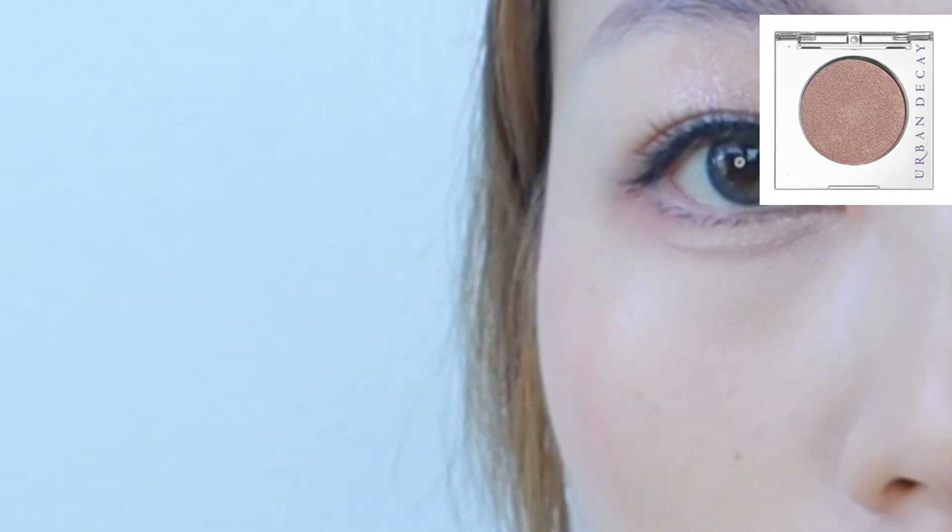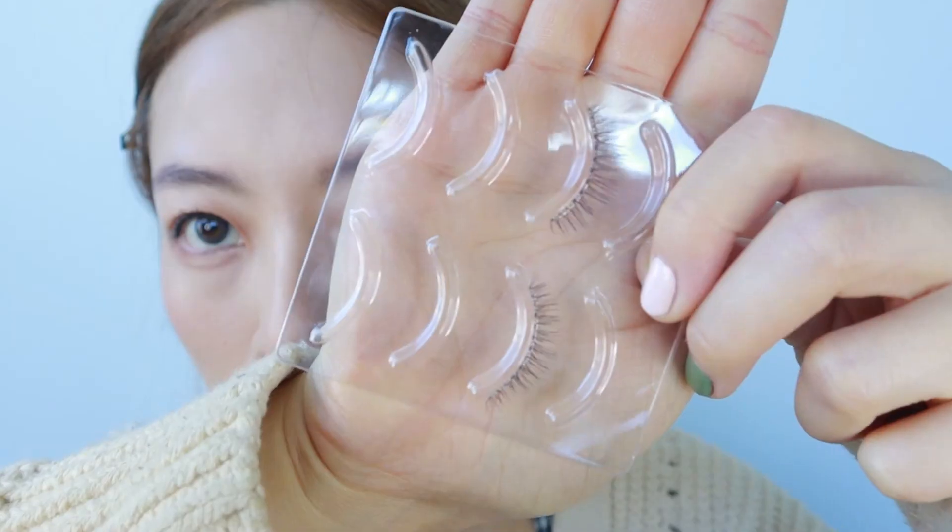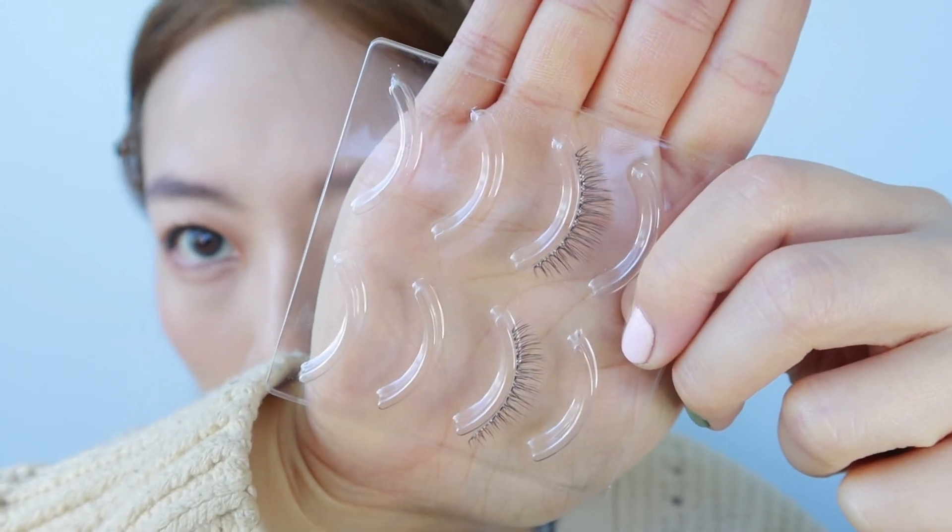Step 5. Apply a bit of shiny eyeshadow to the center of your eyelids to make the contrast even more noticeable. And if you want to apply falsies, find ones that are equal lengths from head to tail. And done!